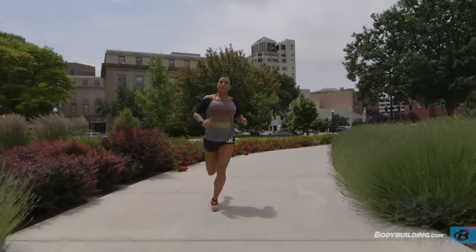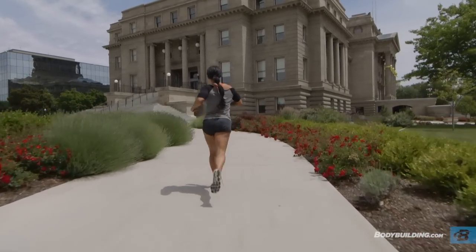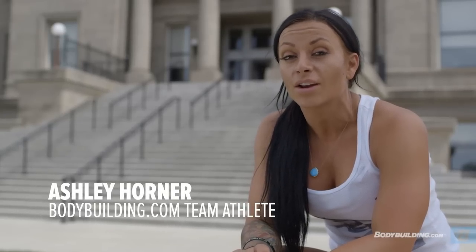Today's workout, sucking wind, is taking you outside and to the stairs, getting you out of the gym. And more than likely you have stairs that are pretty close to you that you can utilize for a really great workout.